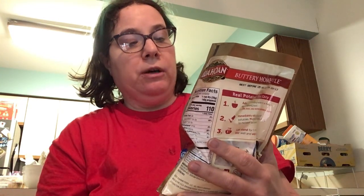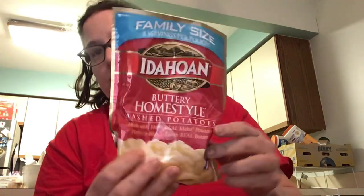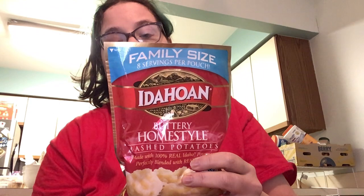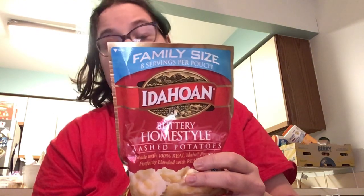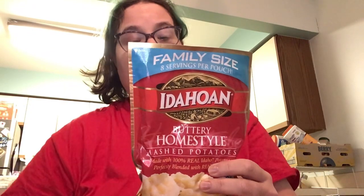I'll describe this one as the buttery homestyle mashed potatoes. These are great. It says add 4 cups of boiling water to heat. Be careful, it can be hot — but immediately add it, then stir it with your fork, let it sit for a minute, and enjoy. You don't have to add butter to this.